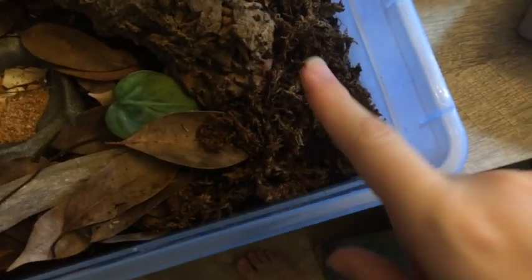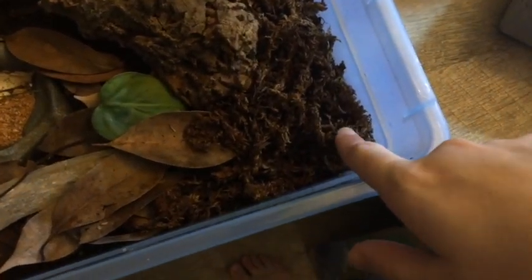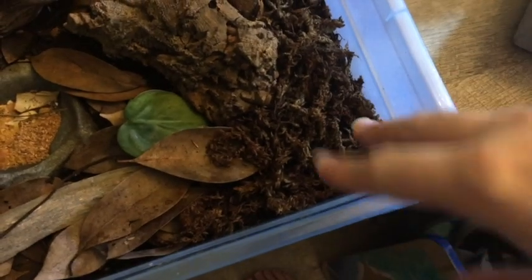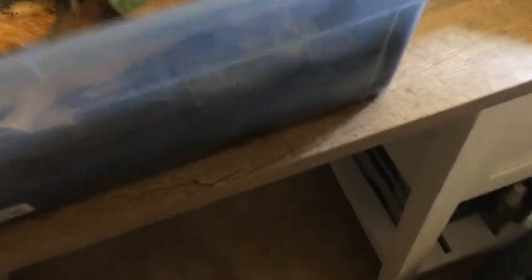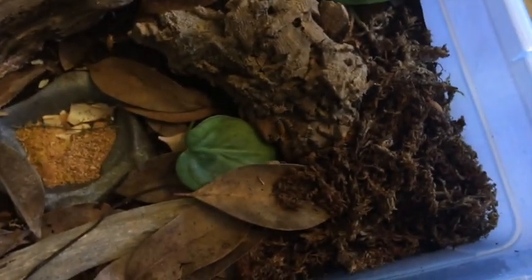I added an area of sphagnum moss because I've found that they really like to drink off of it, and especially when they're molting they like to go in there. I think it's because of all the hiding spaces and they might feel more secure. I've also noticed a lot of the babies really like to go in that area too.